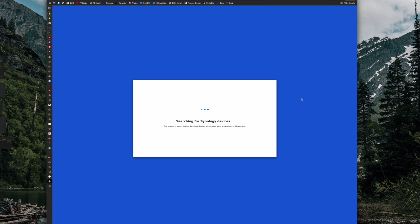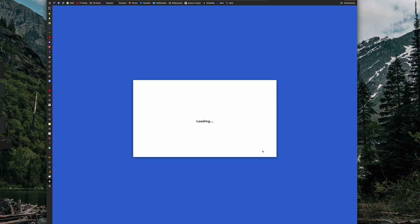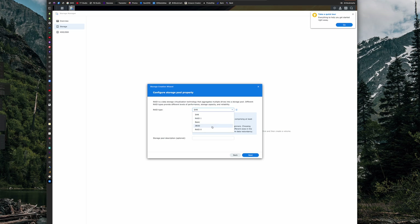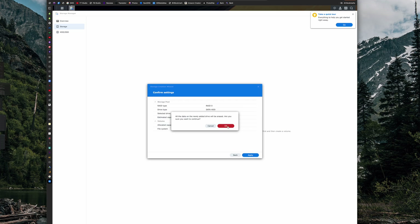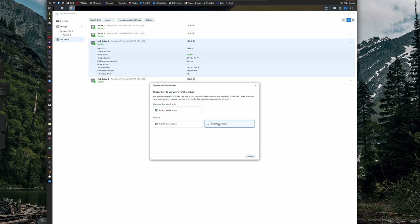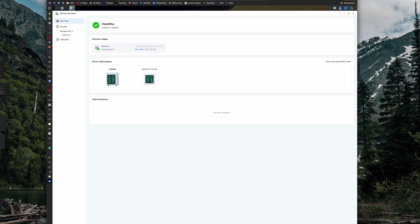The setup and configuration process for the Synology is pretty quick. Once powered up, you go to a web browser, connect to the NAS, and go through the setup process — creating an account, choosing your RAID type, and setting up the SSD cache. This process can be a little confusing because there are a lot of options, so come back to this video to follow the steps I went through. Once configured, the first thing I wanted to know was whether I could edit video directly off this device, so I ran a speed test.